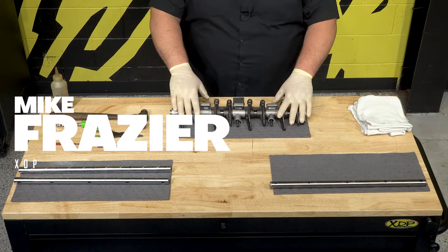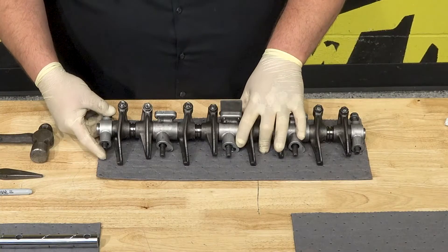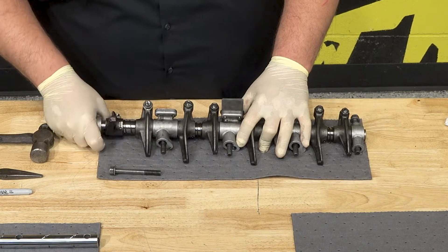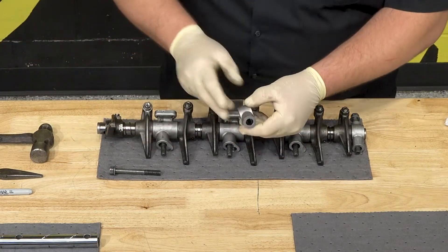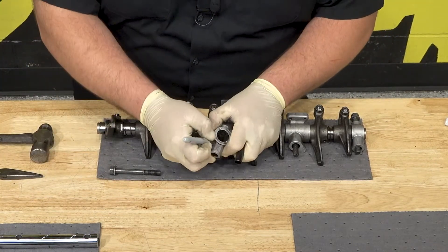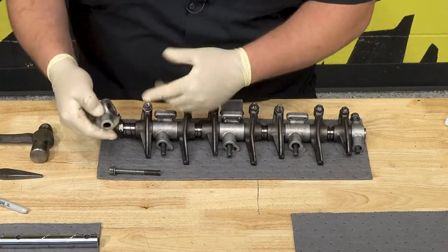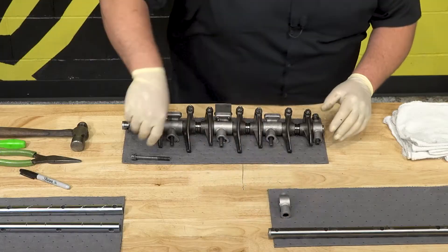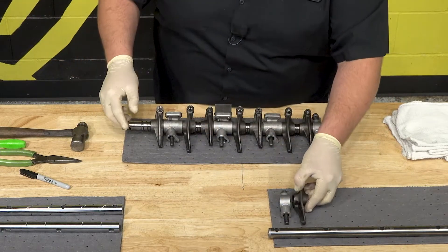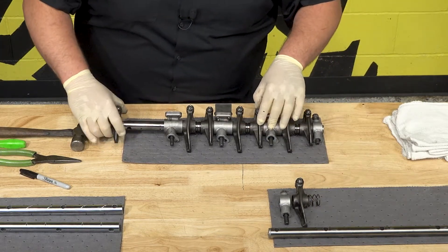We're going to show you how to switch over your rocker arm shafts to the XD385s. Starting by disassembling the old rocker shaft assembly — take off this end. What I like to do so you don't flip this particular one: take your marker and put a little mark on the inside there. That mark tells me which side goes inward. As you start taking them apart, keep these in order. You do not want to mix anything up — it saves a headache later.